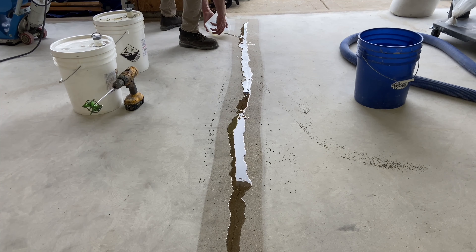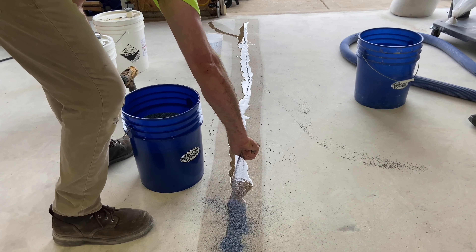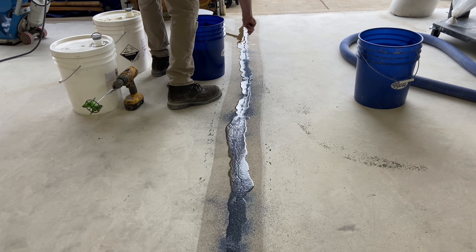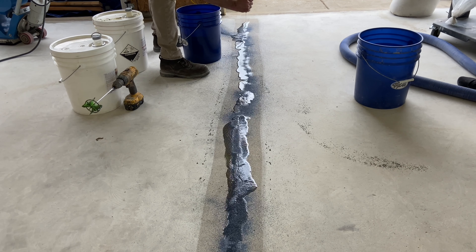Allowing for overfill, Josh is generous with his pour amounts. Next, Josh follows up by sprinkling dry quartz, which thickens the resin within the epoxy and prevents leaks.